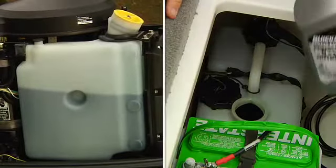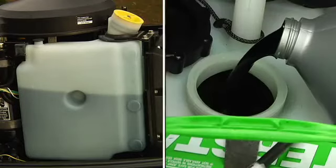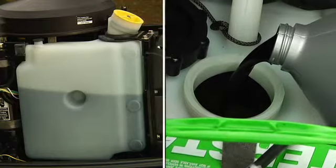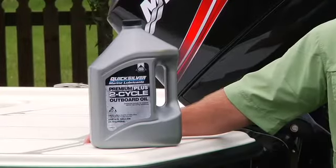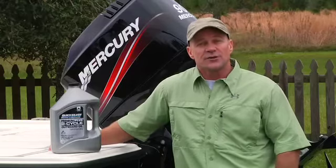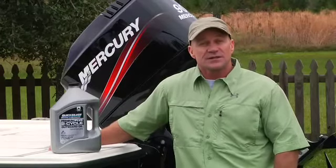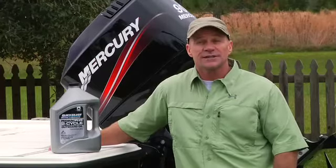If you have a two-stroke, you'll have an oil reservoir on the engine with an access cap, or the reservoir will be inside the boat where it is easily accessible. In this case, be sure to use an oil that's approved for a two-stroke engine. Refer to your owner's manual for the recommended oil. It's always a good idea to carry some extra oil for your engine when you take to the water. This will cover you if you read the oil level improperly or run so long that it's time to add more.